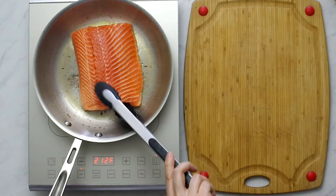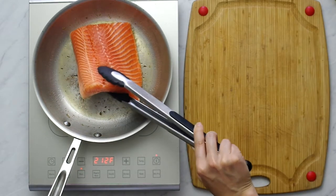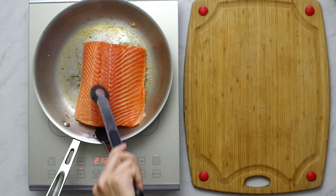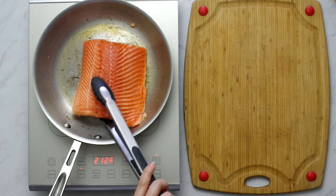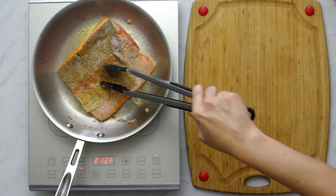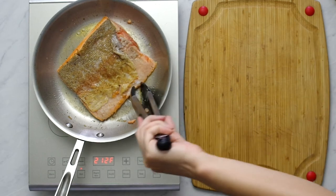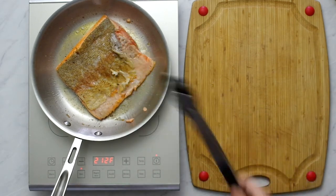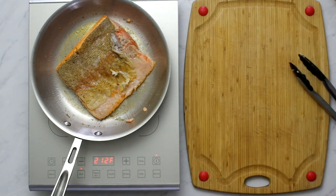Sear it for literally two minutes and flip it. The skin should be crispy, but it doesn't matter because we won't use it in the recipe — it was really just to get flavor into the fish. Sear the other side for two minutes. If you like your fish cooked well done, fully cook it in the pan; if you like it super tender or poached, just sear it and we'll cook it through in the sauce. This is half a pound, or eight ounces, of trout.